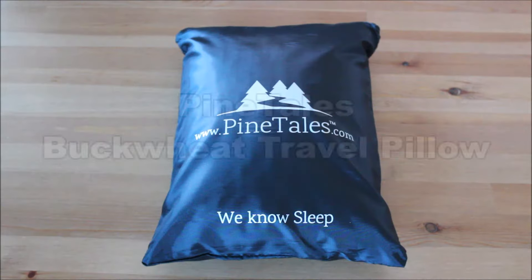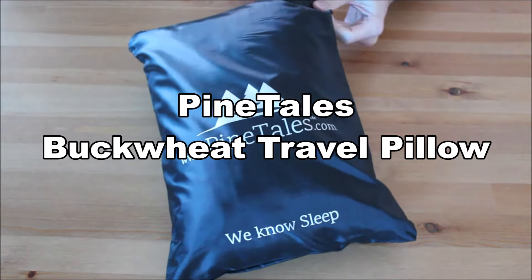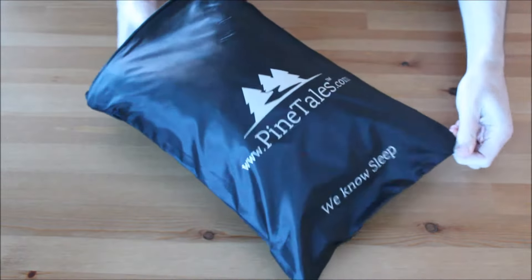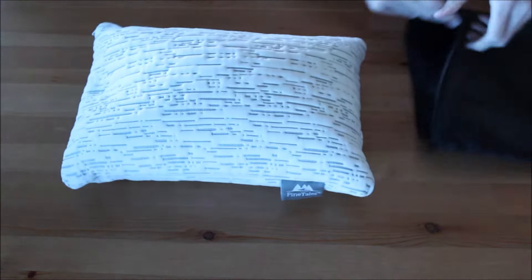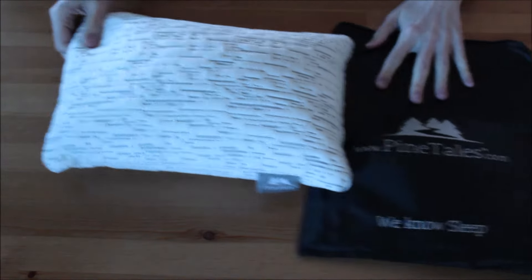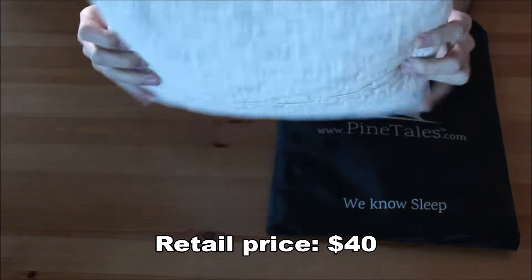Hi everyone, welcome to the unboxing and review of the Pinetails Buckwheat Travel Pillow. You can get this product for about $40 — check out the link in the description.